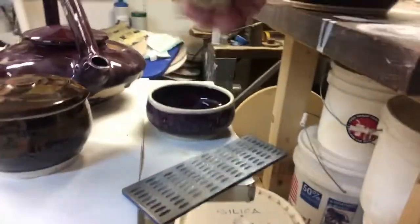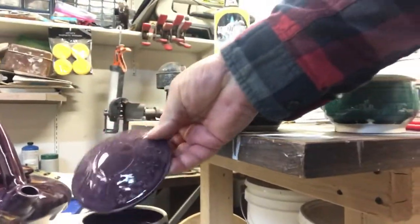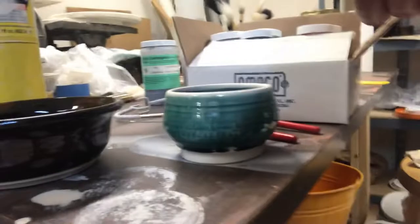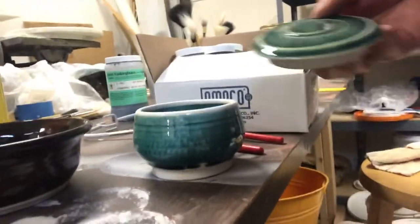That jewelry box is still pretty hot. Another jewelry box. This is another music box. I gotta get the mechanism in. And that's about it for the kiln opening. I guess we'll fill it back up and try again.